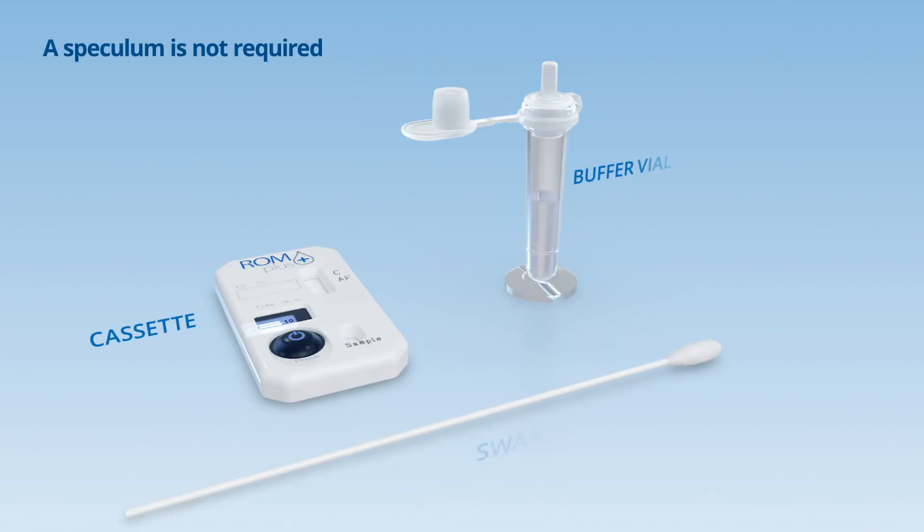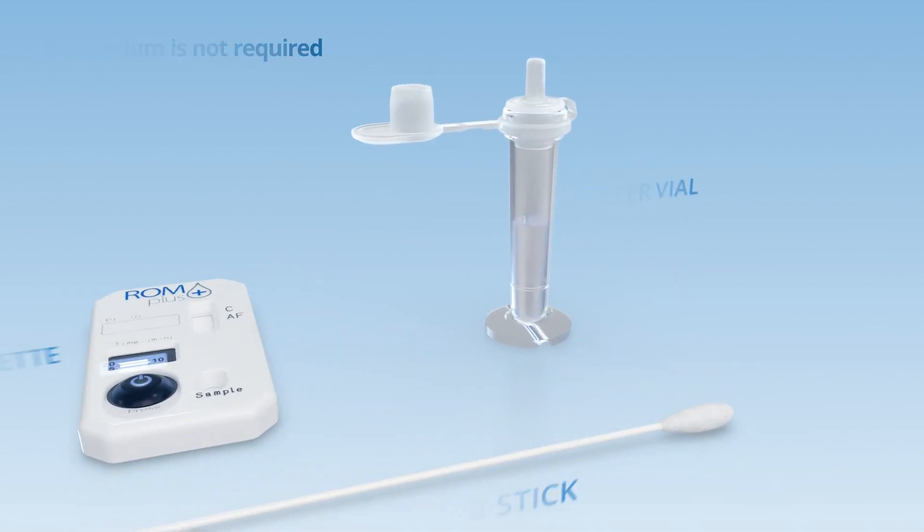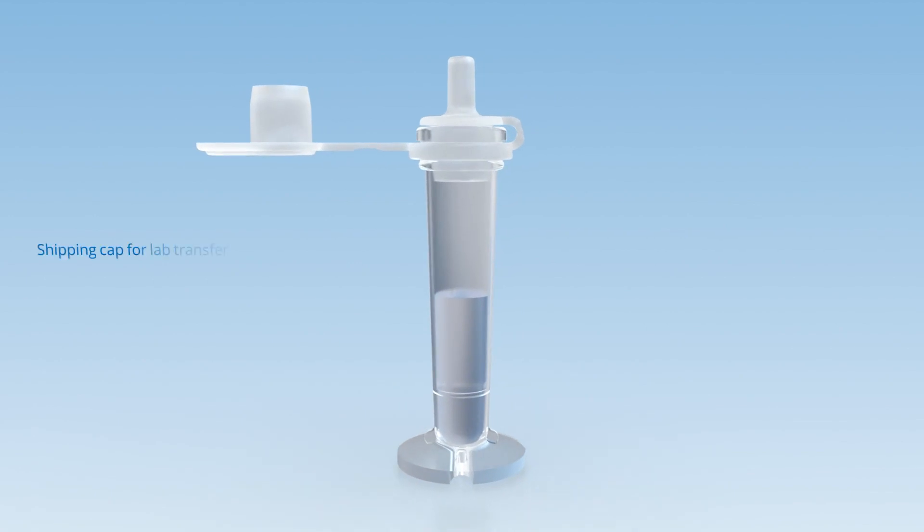ROM Plus is conveniently packaged with everything you need and can be easily run at the point of care or in the laboratory.